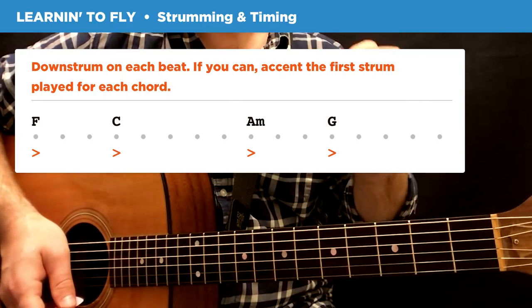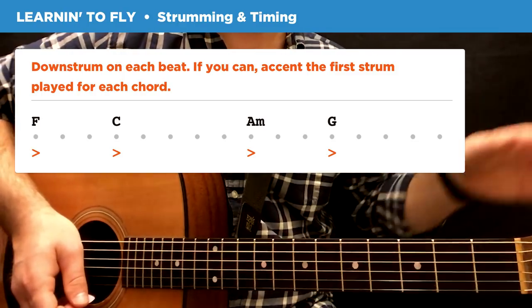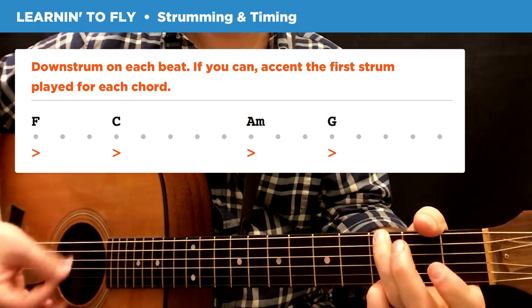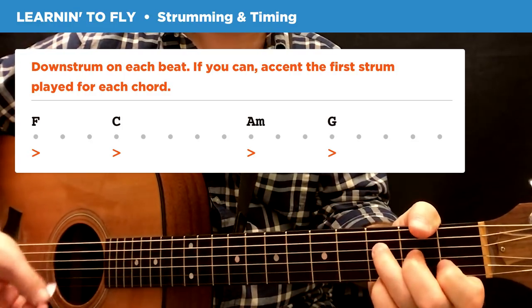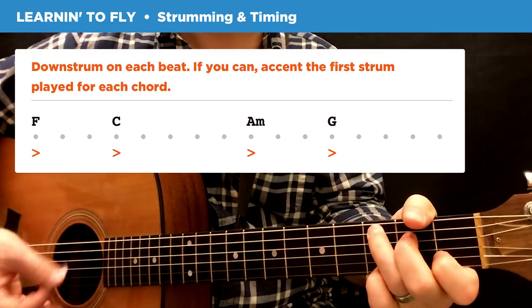So instead of four strums for each chord, it's three and five, three and five. Counting it out: F — 1, 2, 3; C — 1, 2, 3, 4, 5; A minor — 1, 2, 3; G — 1, 2, 3, 4, 5. You get the idea.